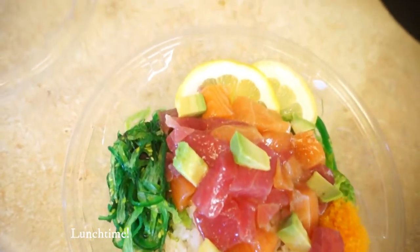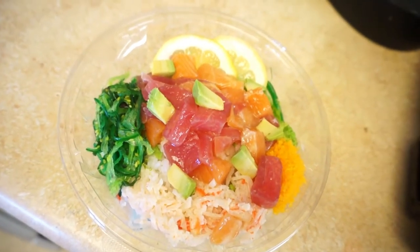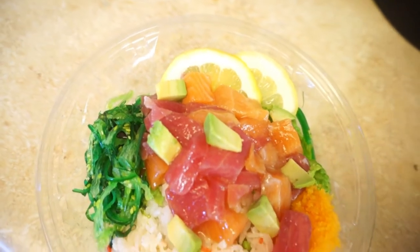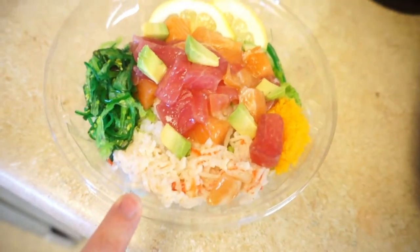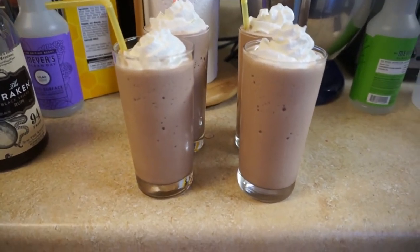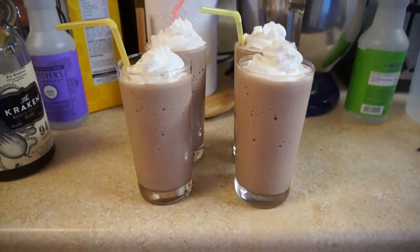My husband just picked up poke for lunch and it looks so yummy. It's tuna and salmon — they really stiffed me on the avocado though, there's barely any in there — plus some crab salad and seaweed salad. And I just made some frozen hot chocolate: it's super easy, just milk, ice, and hot chocolate powder blended up and topped with whipped cream.